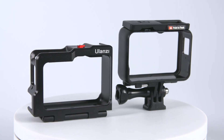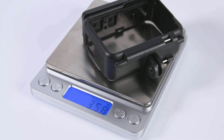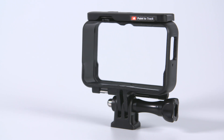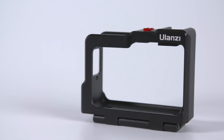The overall size of both of these are more or less identical, but the weight is very different. The Insta360 bracket is 35 grams and the Ulanzi cage is 88 grams — more than double the weight. The Insta360 bracket is made of solid plastic and the Ulanzi cage is made of metal, so it feels more solid and more robust.